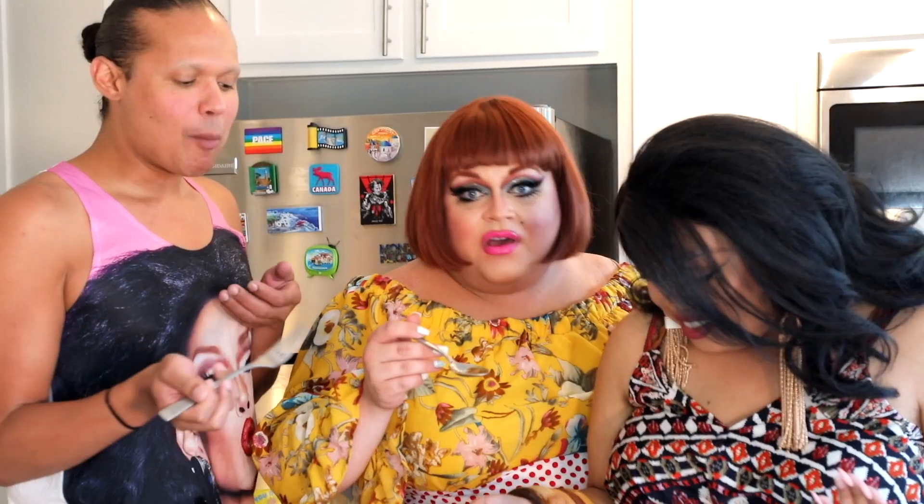Whether you are cooking for yourself or your entire family, make sure you check out our recipe in the box down below. Click to subscribe, like, share — because sharing is caring. Until next time, this is Ginger, Jiggly, and Mariah, and this has been Wigs and a Blanket.